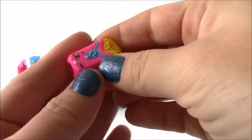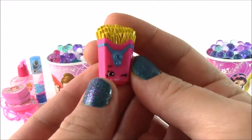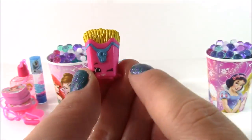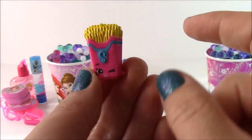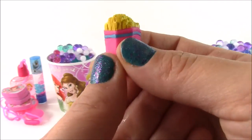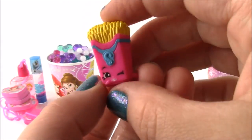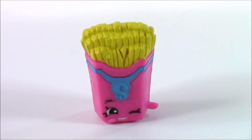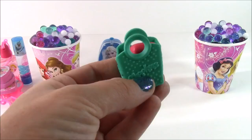Let's open the first one up. We have Miss Fiona Fries — she's like a cute little French Fries, but I love her because she's in a pink cup. Her name is Fiona Fries.